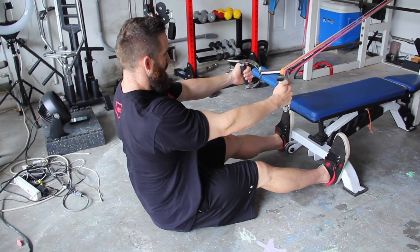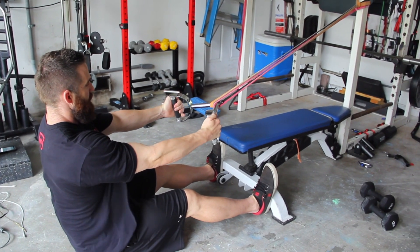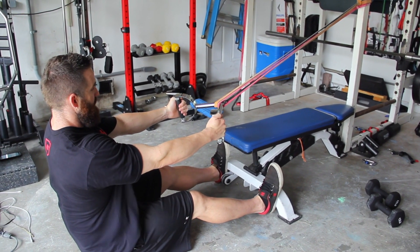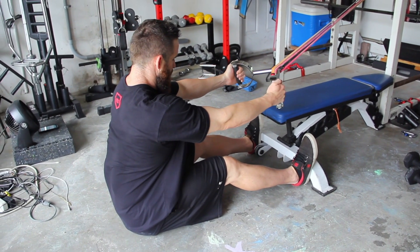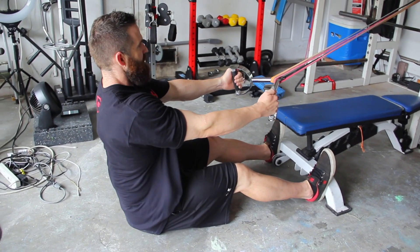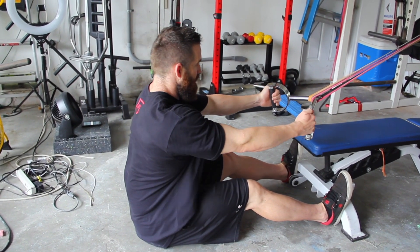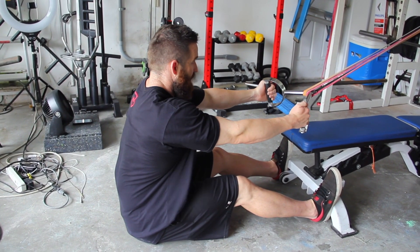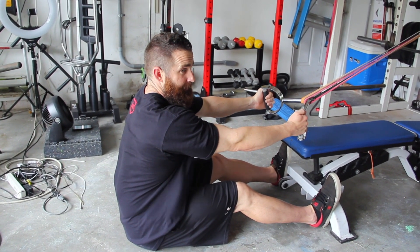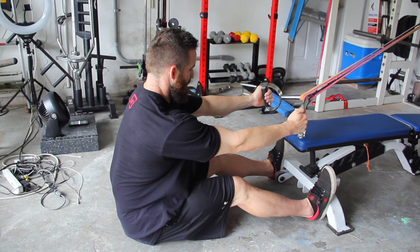I'm almost in the exact same position as a cable row. The nice part is this is a little bit higher, so it makes a slight high row. A lot of times I'll change the bias on this — if I want a little bit more lats, I'll recommend leaning forward a little bit as well. All that really changes is my torso relative to the band, making it a little higher or almost closer to a pull-down, so just going from upright to leaning changes that line of force relative to my body.